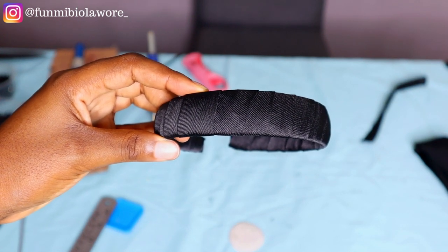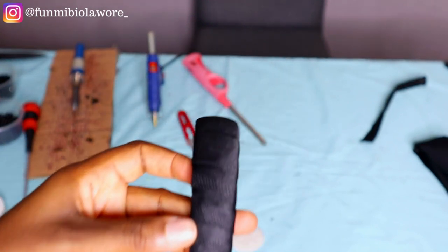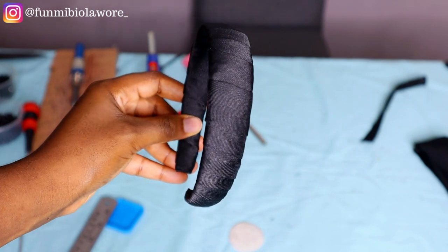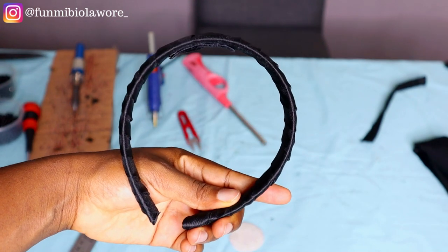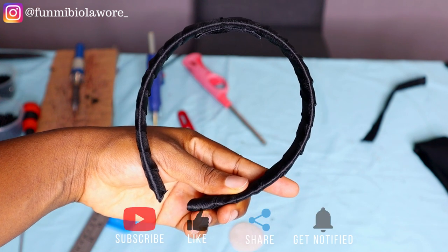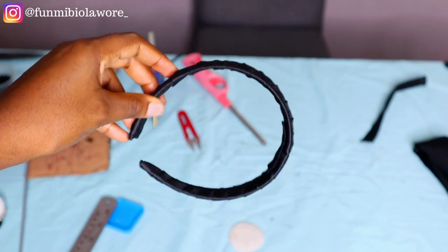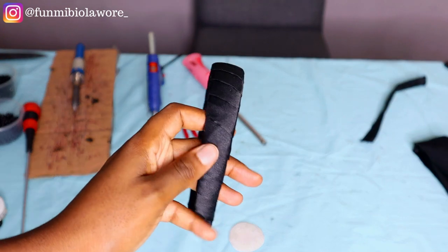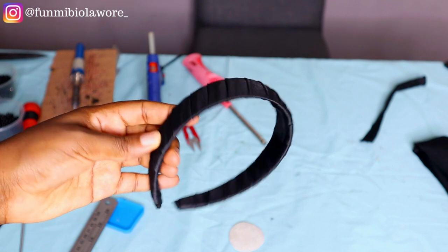This is how I wrap my headbands, and so far all the clients I've worked with have no complaints. In today's video I'm not going to be doing a lot of talking — it'll be more of a practical one, so I advise you pay close attention. If you have questions please drop them in the comment section, don't forget to subscribe and share, okay let's get straight into today's video, let's go.